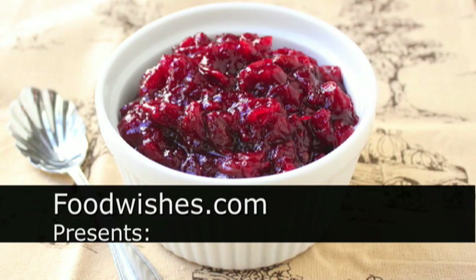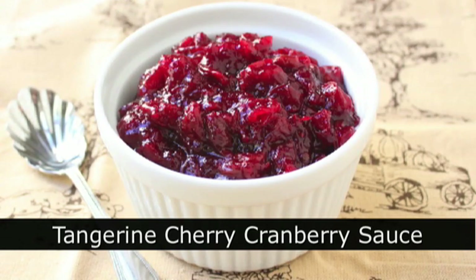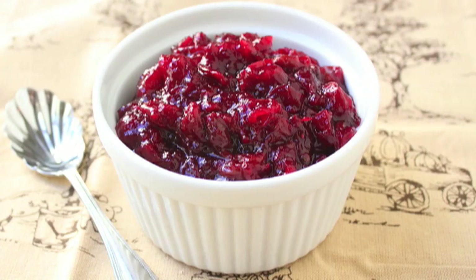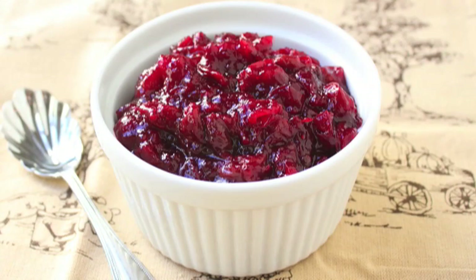Hello, this is Chef John from Foodwishes.com with Tangerine Cherry Cranberry Sauce — a classic holiday cranberry sauce with the extra awesomeness of tangerine and dried cherries. This is so easy, so if you're lazy and need to bring something to Thanksgiving dinner, this is the thing to go with.